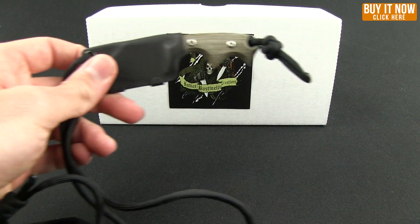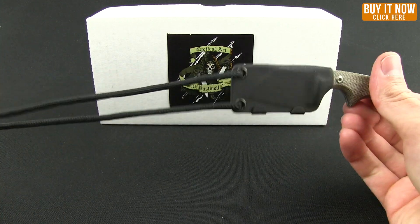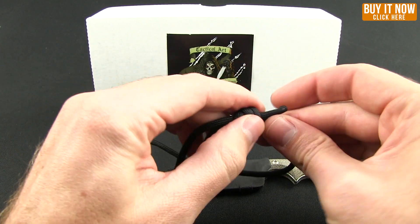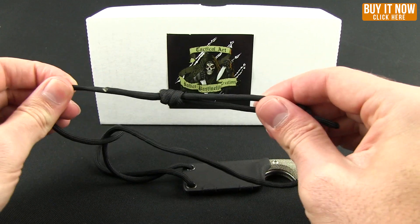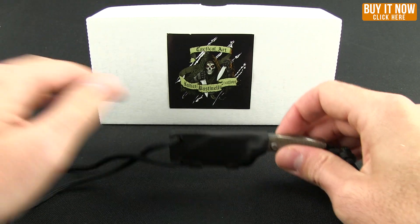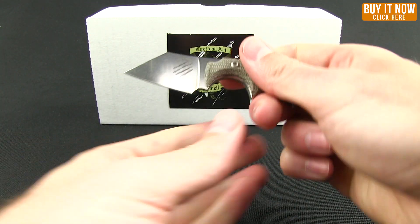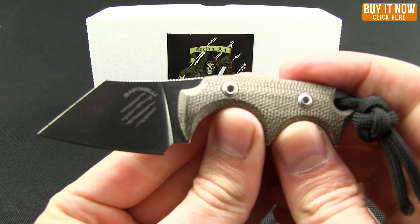Just go ahead and take a closer look at these. You can see you have the Kydex sheath that's going to hang around your neck. Rather than just having it end in a knot, I have a couple of slip knots here so you can adjust the length to however you like to hang around your neck, which is kind of cool. Pull that out, and then this is what you're looking at.